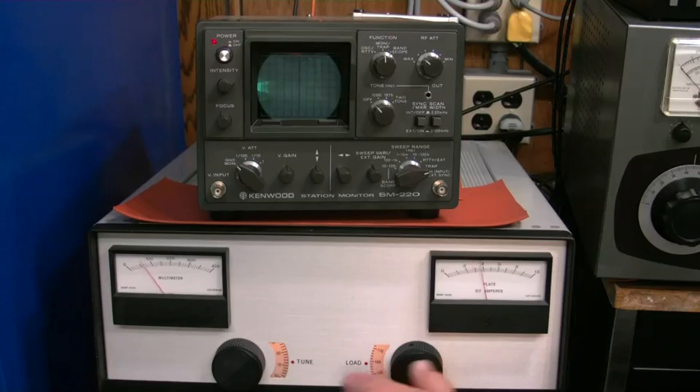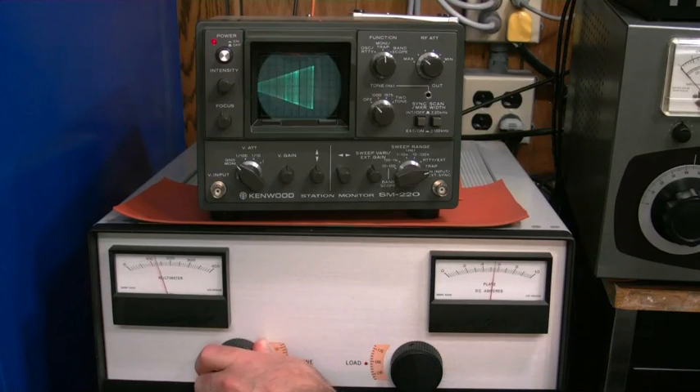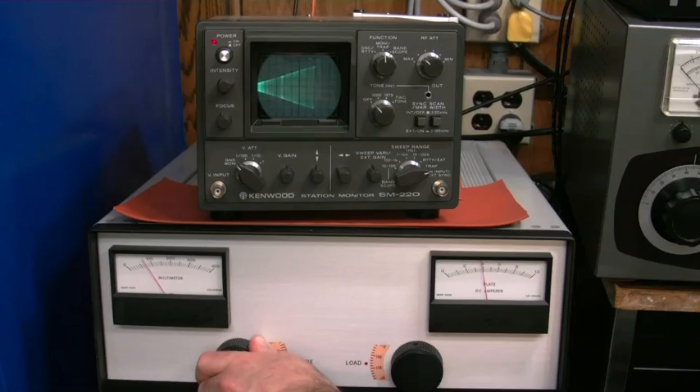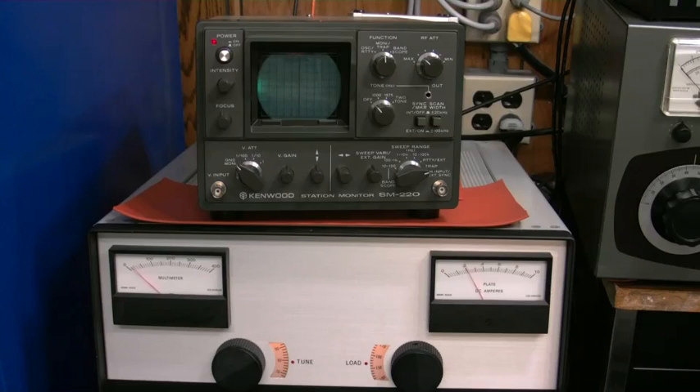What that indicates is we need to go the other direction with our loading. Test, 1, 2, 3, 4. Need a little more. Test, 1, 2, 3, 4, 5. And there we've got our amp tuned up perfectly. This makes tuning an amp very quick, very easy — you're, for dead certain, got it tuned up properly for your sideband signal.